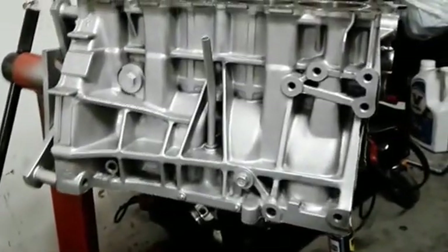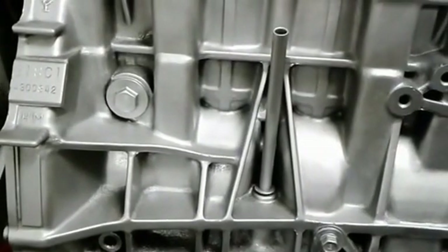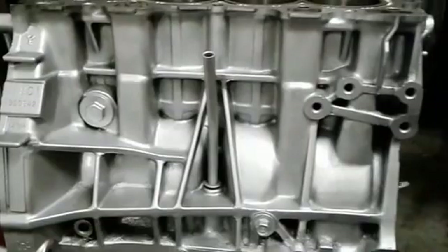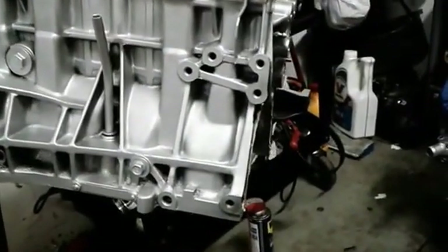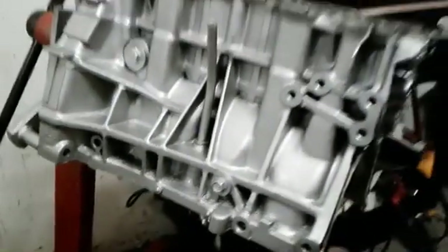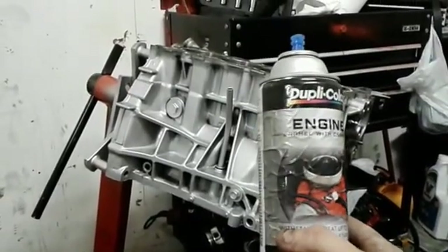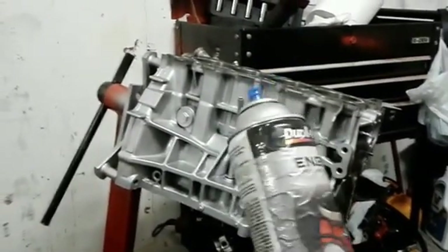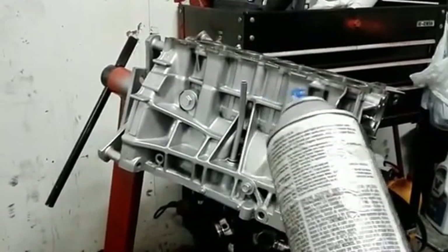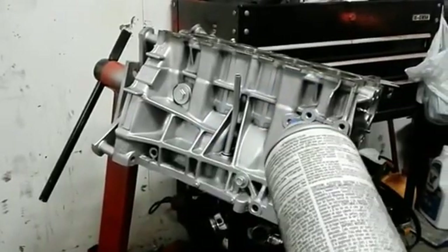This is gonna be my stopping point for today. I didn't really plan on doing much, and I think for a not-doing-too-much kind of day I got quite a bit done. I'll take a second to show y'all the exact paint I use — Dupli-Color engine enamel. This stuff is good, it works, it holds up. It's been on cars that drove for a long time and the paint didn't chip. Worst thing I have to worry about is oil or grime building up on it.